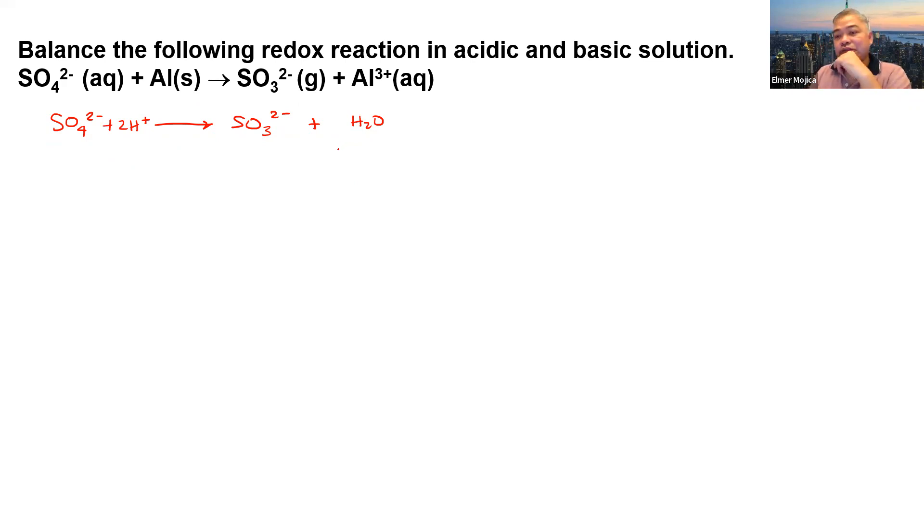Now we look at the charge on both sides. On the reactant side we have a net charge of negative 2, but on the product side we have negative 2 plus positive 2, which is 0. So we add 2 electrons on the reactant side. For the other half-reaction, aluminum reacts to produce aluminum 3+. With one aluminum on both sides, we add 3 electrons to balance the charges.